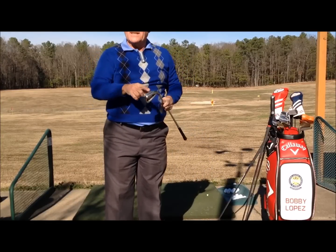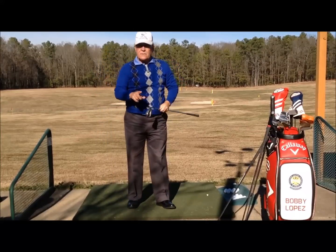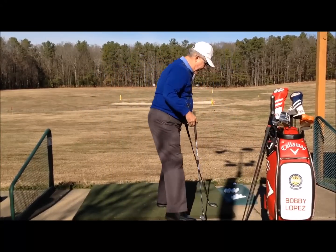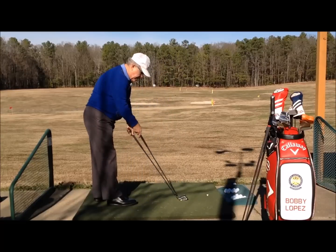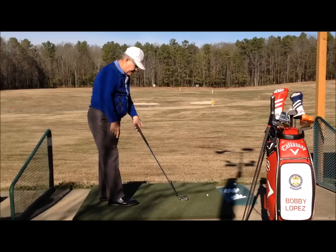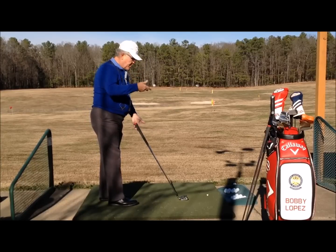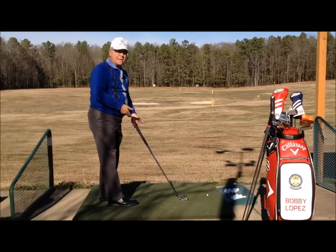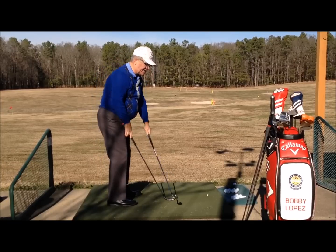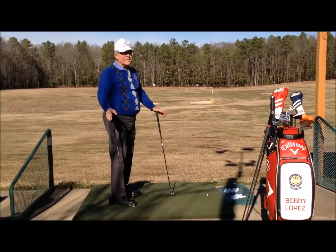I need to bend that lie angle. Speaking of lie angles — the lie angles will all be the same on the single length set. Every one of the clubs, instead of having progressively different lie angles, they're the same. So the path is the same every time, the ball position is the same every time, the weight of the club is the same every time. One isn't lighter than the other — they all weigh exactly the same.